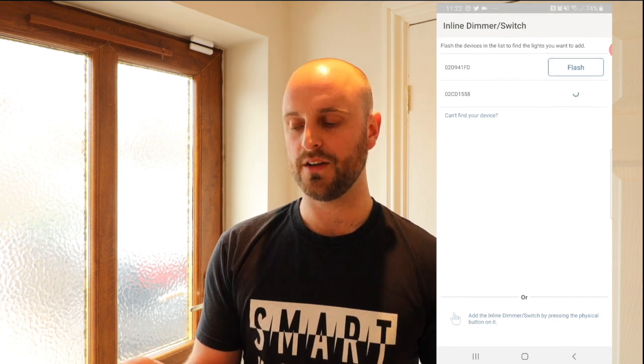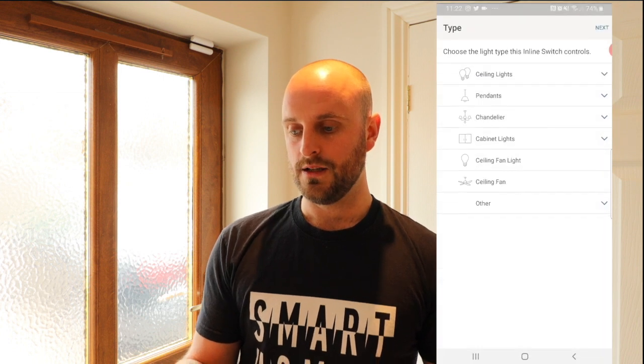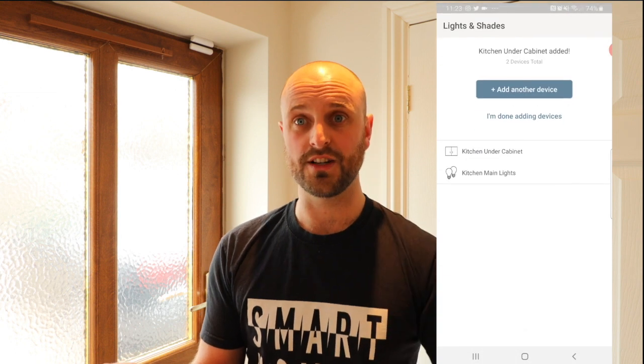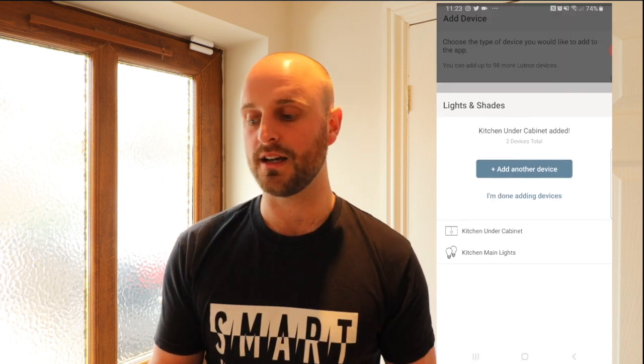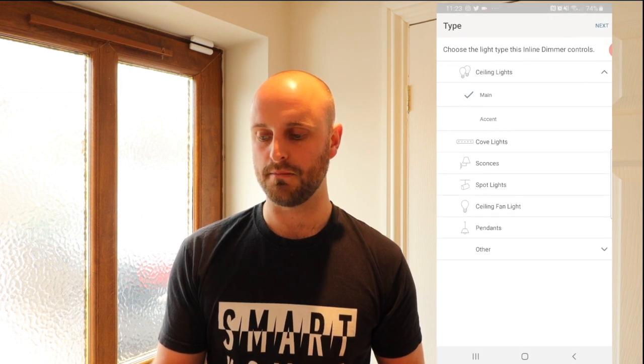Let's do the other two devices. The 558 is our under-cabinet LEDs — I can see them doing a little flash — so we add those, select kitchen, next, name them under-cabinet lights, and press next. There's a little click and that's done. That's this room completed from a lighting perspective. Finally we add our lounge spotlights: living room, next, ceiling lights, main, next — and that's that done. Really, really rapid to get the lights up and going.